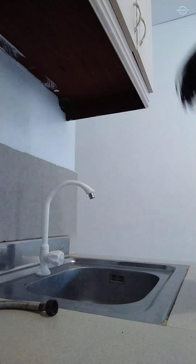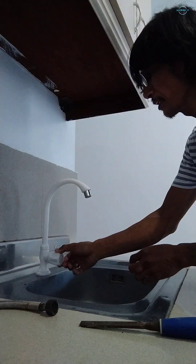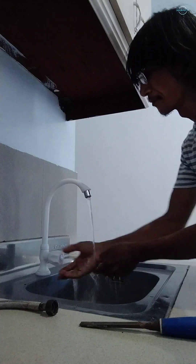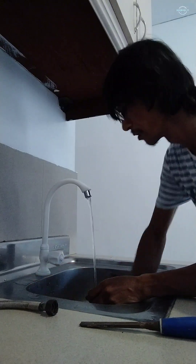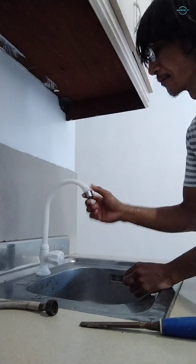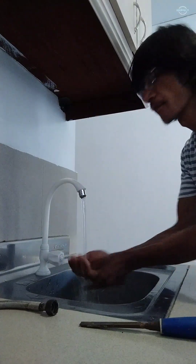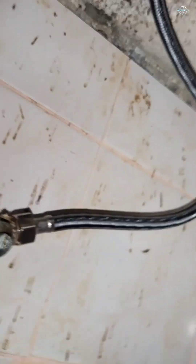Let's open it now. Let's open it guys. It's working. Let's check if there are any leaks. Good — no leaks at all, guys.